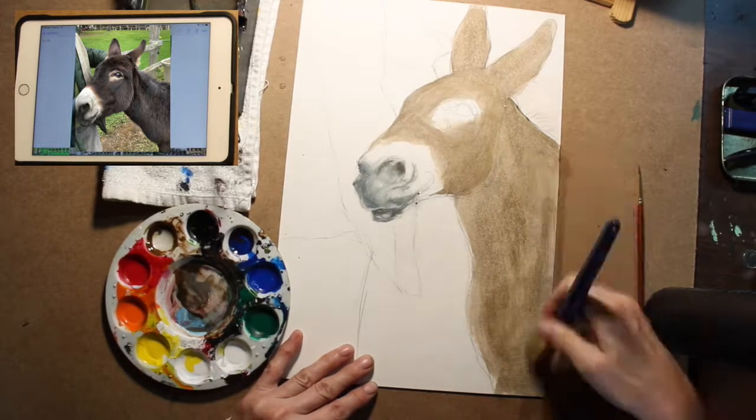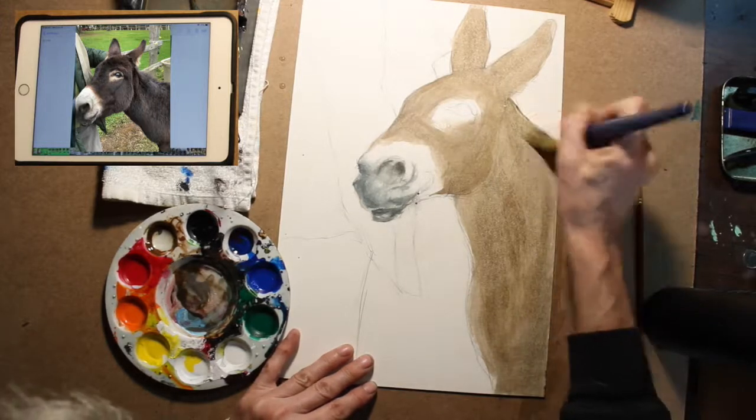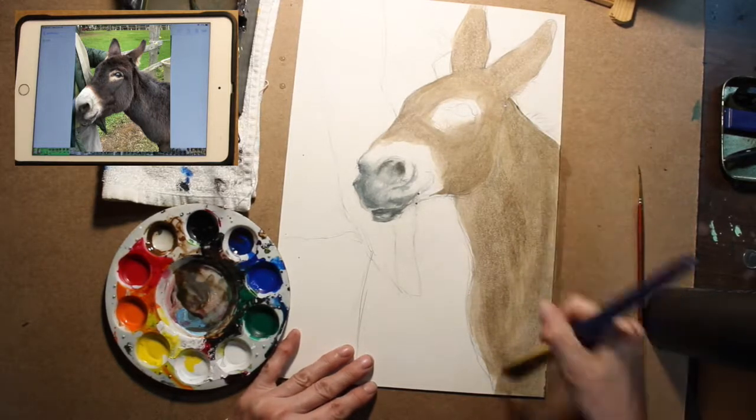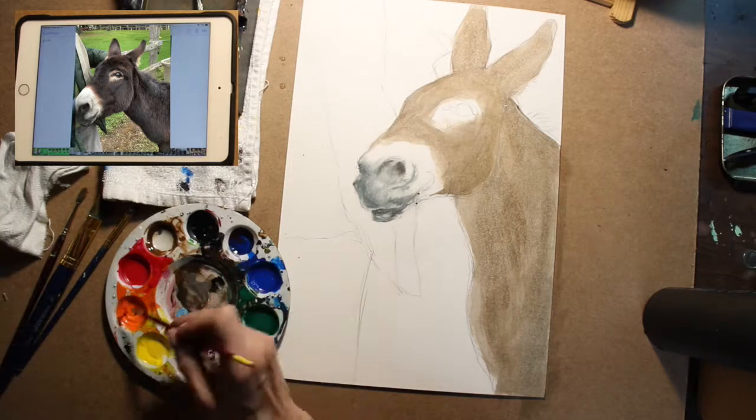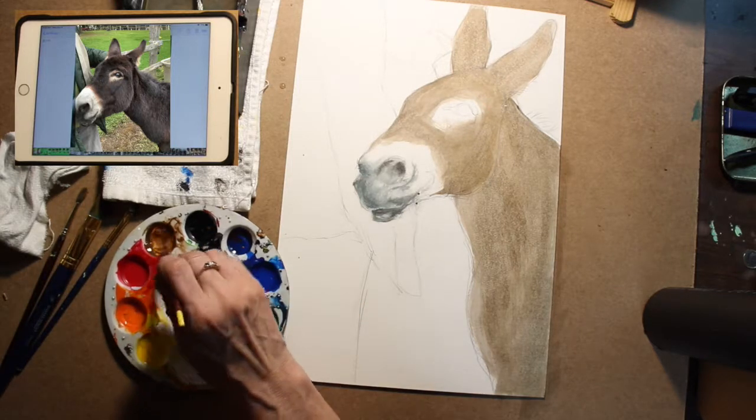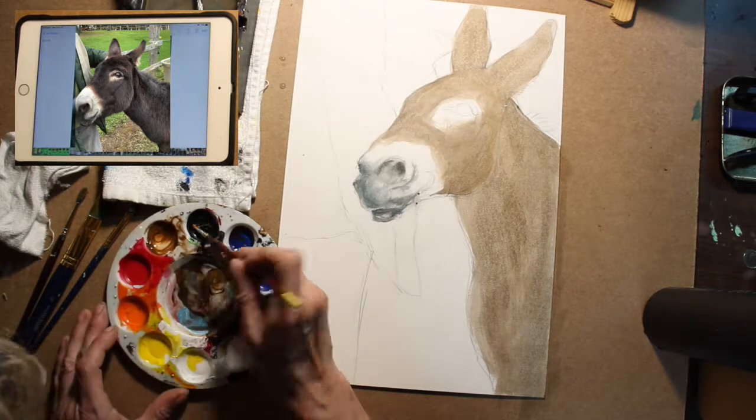I do other ways a lot too. Sometimes I dab my paint. Sometimes I have thicker paint. Sometimes I do like a watercolor style. Sometimes I do a very thick oil painting style. I like to do everything.